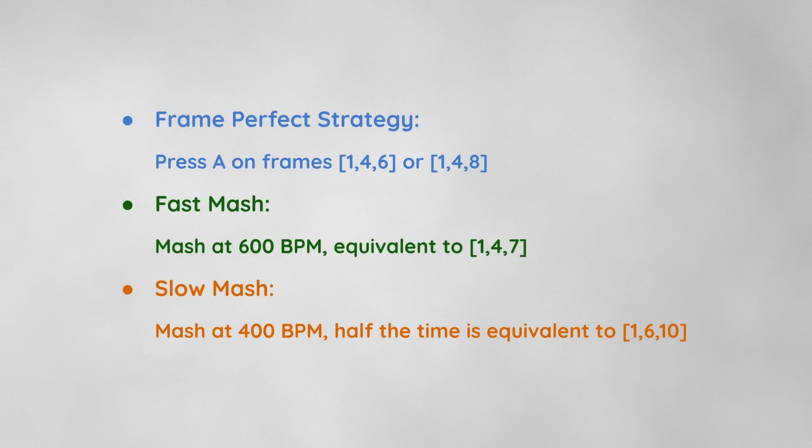In my first video, I concluded that there are 3 main strategies for BLJs: a frame-perfect strategy where we press A on frames 146 or 148; a fast mashing strategy of 600 BPM, equivalent to pressing A on frames 147; and a slow mashing strategy of 400 BPM, which half the time is equivalent to pressing A on frames 1610. Note that this is not a typo — it's 400 BPM, not 450 BPM, which used to be considered the optimal speed but was then subsequently debunked. So, considering these 3 major strategies, does angling our BLJs and straining optimally give any tangible benefit, or is it just a theoretical curiosity?